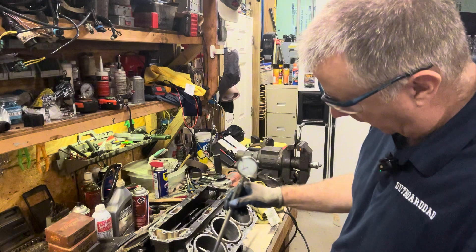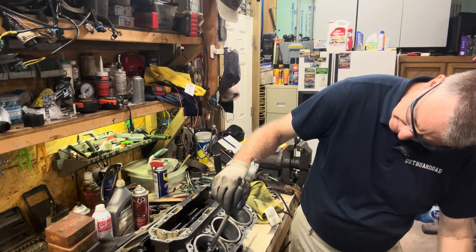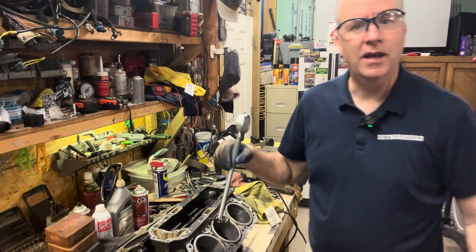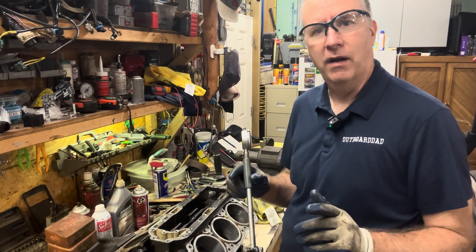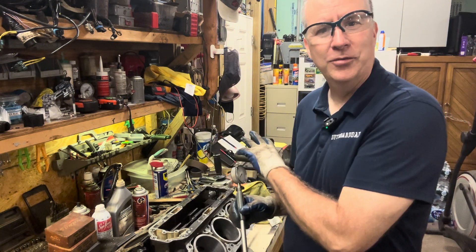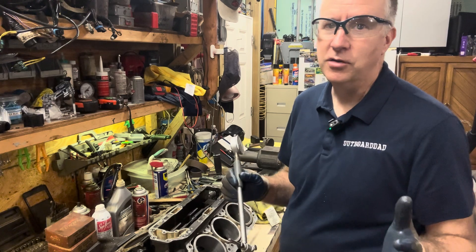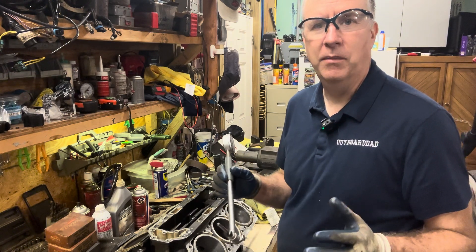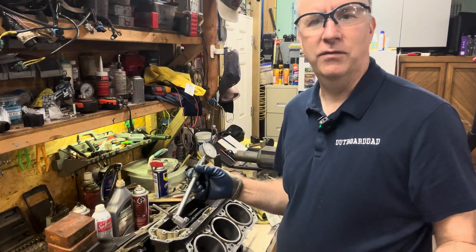We are exactly five thousandths there, and we are five and a half thousandths there. So we're getting closer — we were two thousandths out of round, and now we're half a thousandth out of round. At this point, I'm going to stop with my current stones on this one and start with the other two to get them cleaned up. I'm going to assume it's probably going to be pretty close to the same, and then I'll do the other three. I know I can order my pistons at 15 over, so let's do the rest of them.